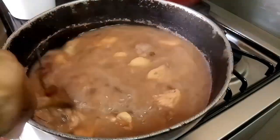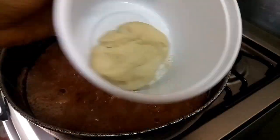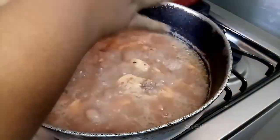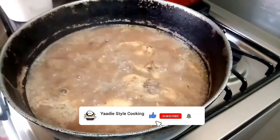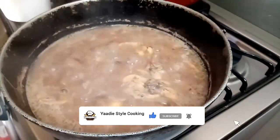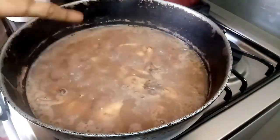Before adding the spinners, let me give it a stir so that nothing is sticking to the bottom. You know, Jamaican pea soup — you have to have spinners in there, also known as dumplings. I'm just gonna make these and add them in. I'll finish making the spinners and come back when I'm adding the other things.